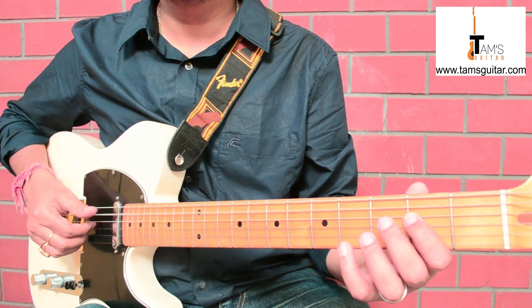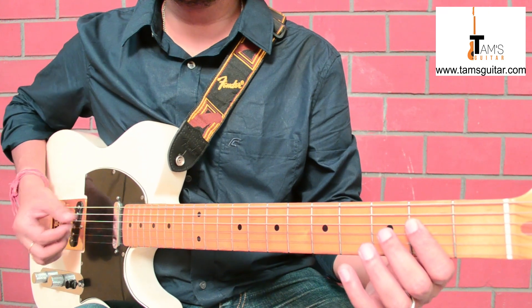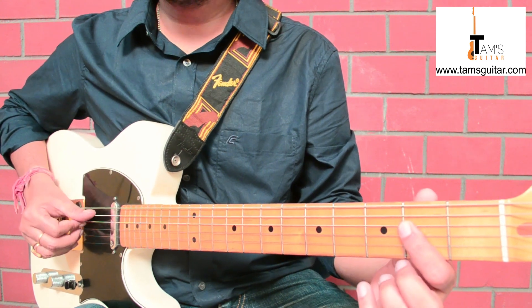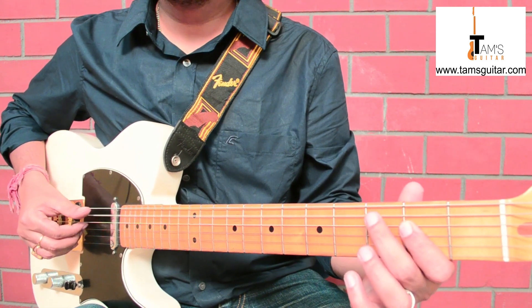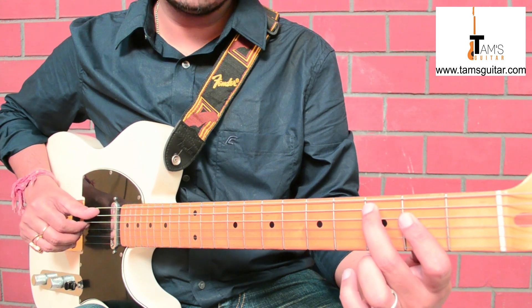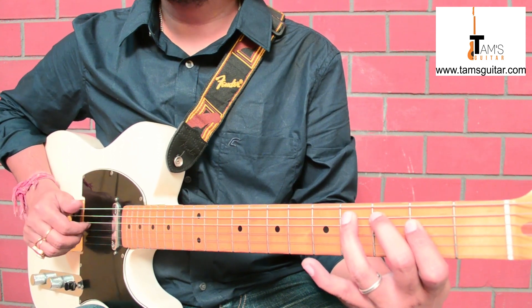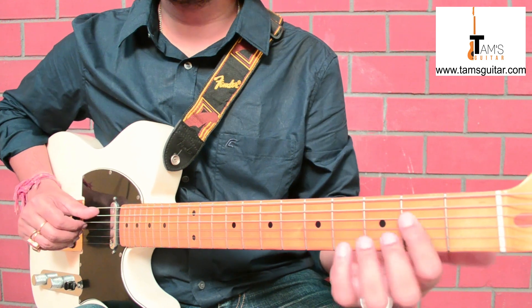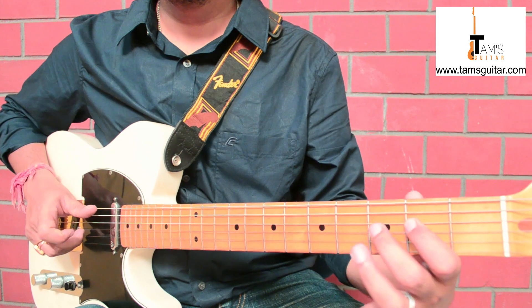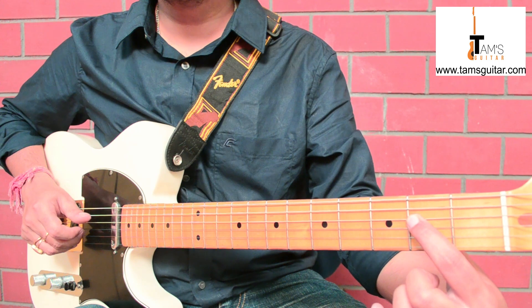So here is the groove. You can use a plectrum if you wish — I am using my fingers. I am playing the 5th string open twice. Then with my 2nd finger I am playing the 5th string 3rd fret and hammering on to the 5th string 4th fret. The groove is very important here — most people don't understand it initially, and that's common. After hammering on, you play the 4th string 2nd fret.